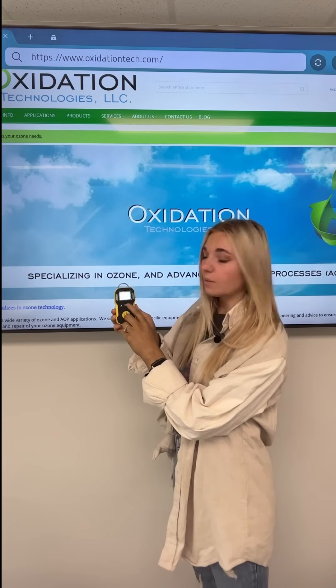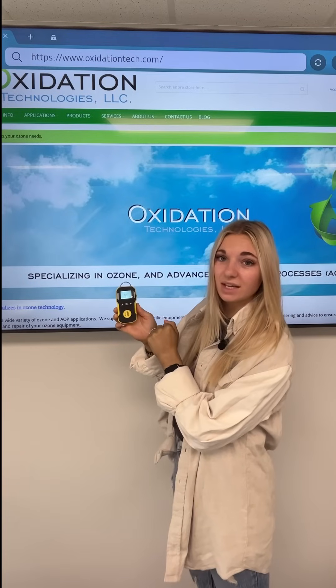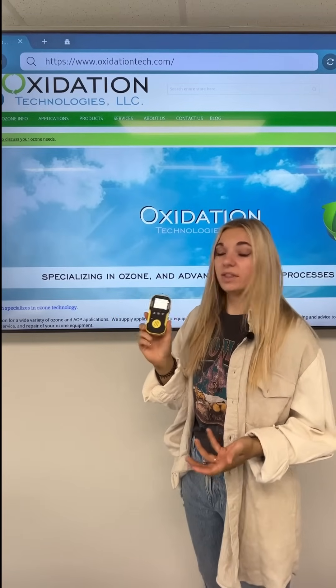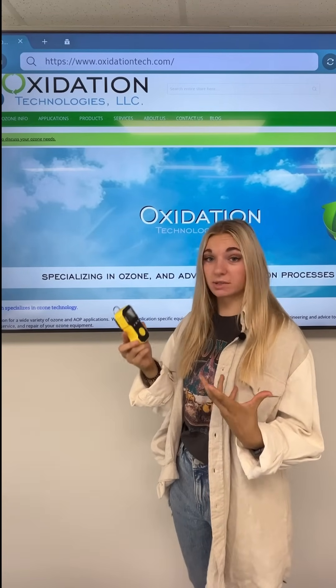If you're wanting to change the low alarm, all you do is select the power button and use the different arrows to change your numbers, as well as to save it and go back to the original startup. The BH-90A comes with a variety of 18 different gases. These units can work up to an eight-hour day. The unit we're using today is the BH-90A 0 to 20 parts per million.